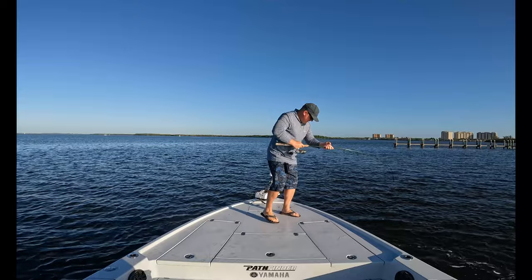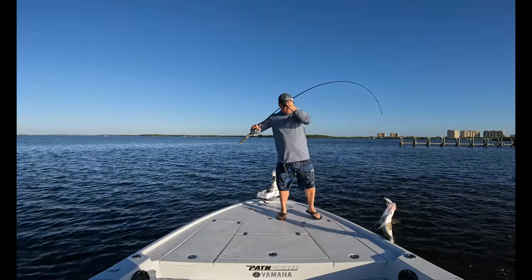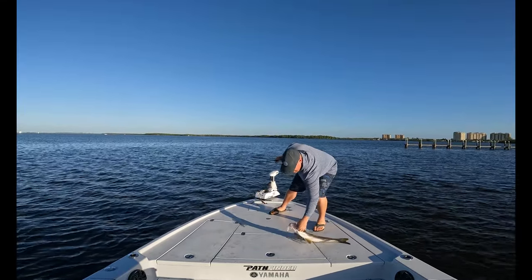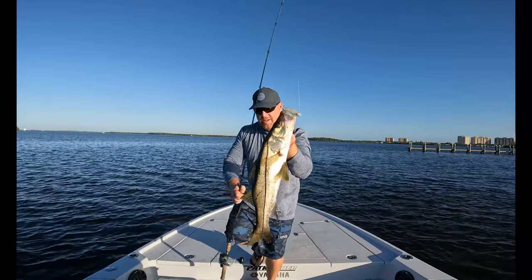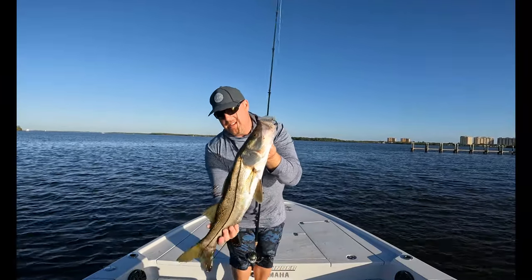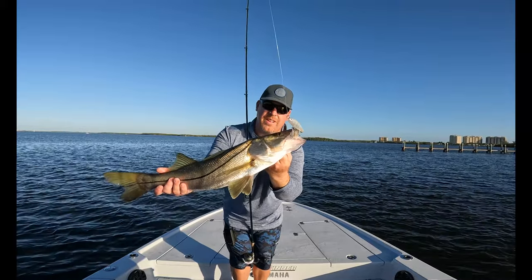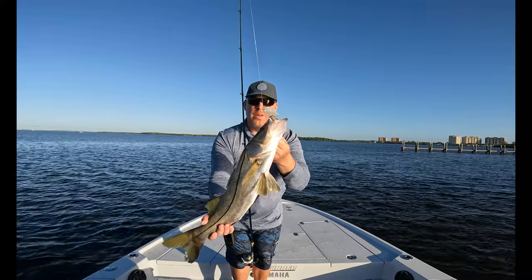Wow, that's a nice snook! Lift her up here — oh, what a beauty! Watch out with those trebles there, but beautiful snook right here on the charter grade slider, working this point down on the Caloosahatchee River. I'm going to go ahead and get this girl released real quick.